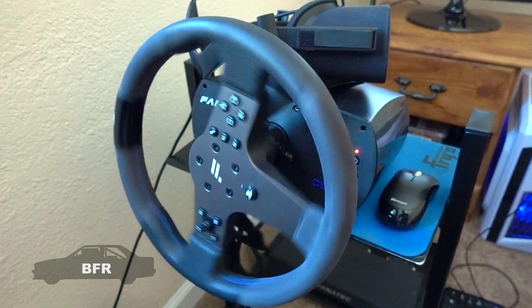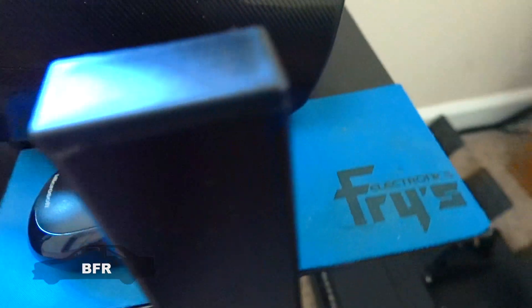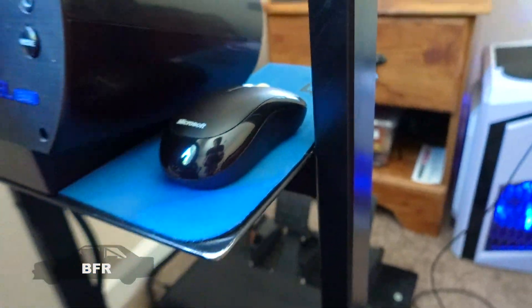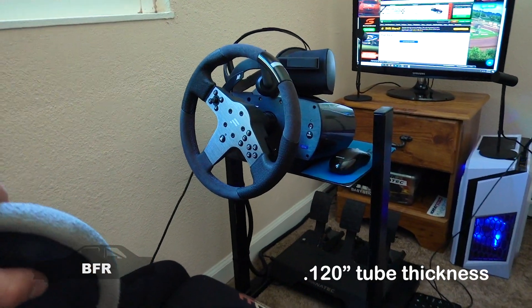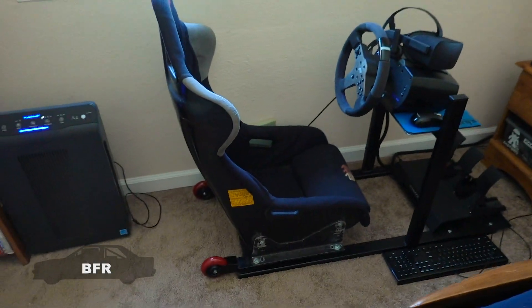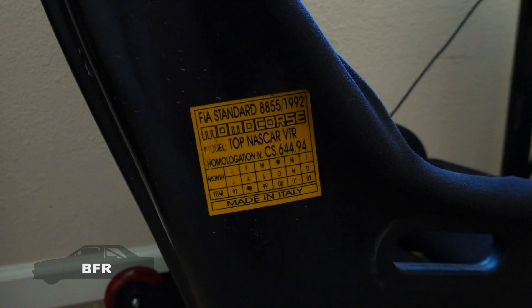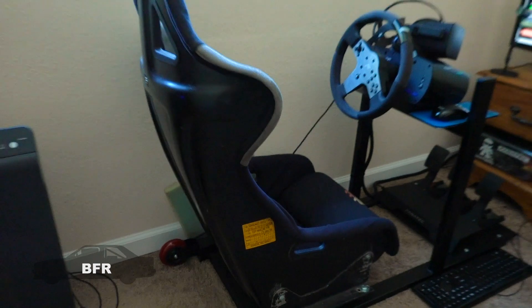The frame is obviously rectangular tubing — just regular carbon steel. The wall thickness I don't remember exactly, but it's the thicker of the two options you can buy. It's two-by-one rectangular tubing.